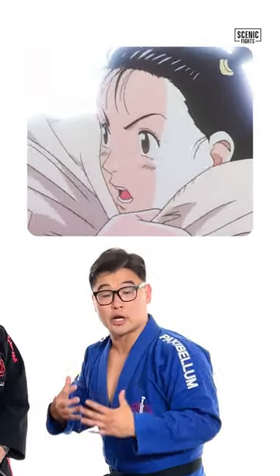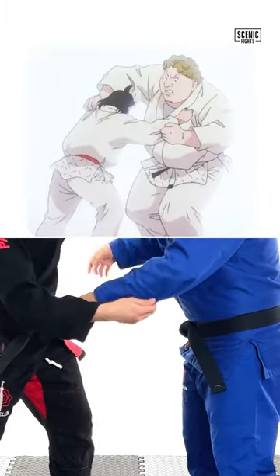Typical of a bigger opponent, Jody starts off with a high collar grip and sleeve grip.